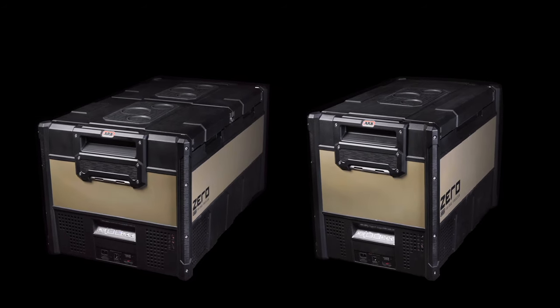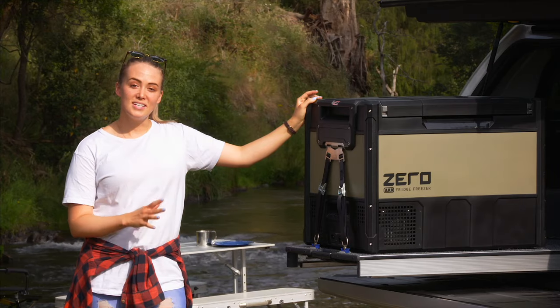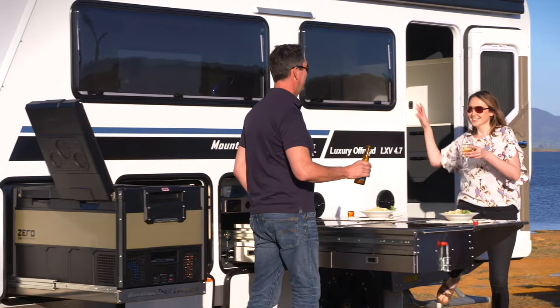To complement these dual zone fridges they also come in various sizes of single zones. The 69 litre dual zone is absolutely great for the back of your four-wheel drive, or you've got the 96 litre dual zone which is perfect for campers and long weekend escapes.